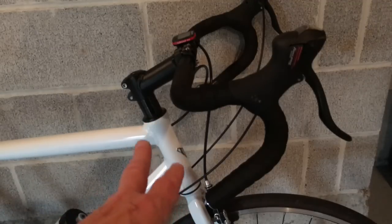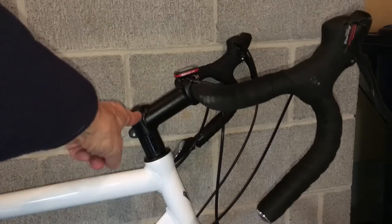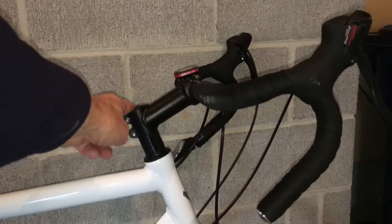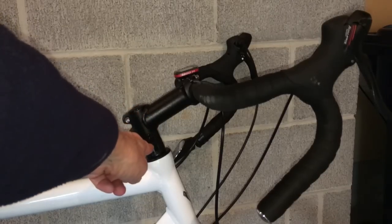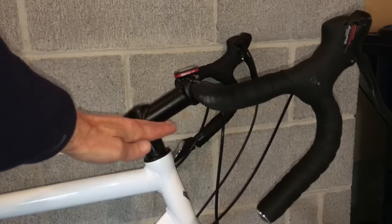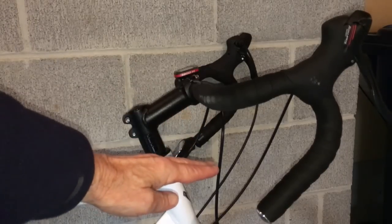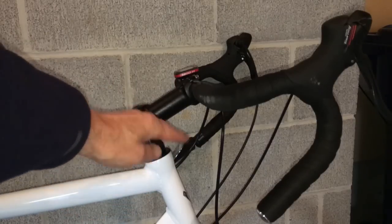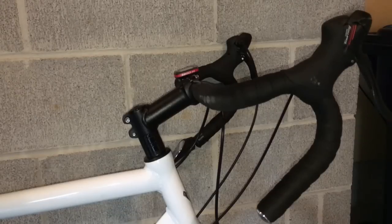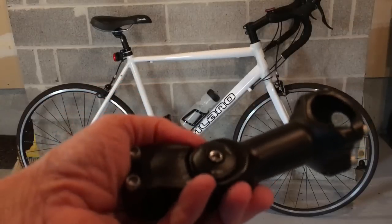Ultimately what I did was take my original riser that came with the bike and flip it over. Normally when it attaches to the bike it was lower down on the stem — upside down from the position it's in now — which made its position relative to the bike very level. Flipping it over increased the height slightly and gave me much more comfort in riding.